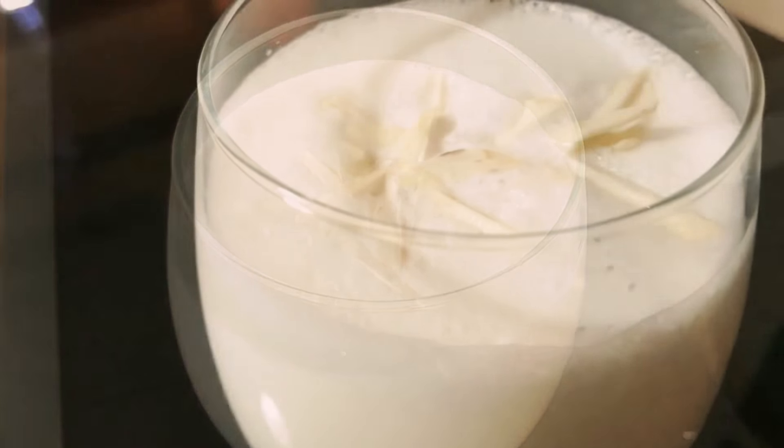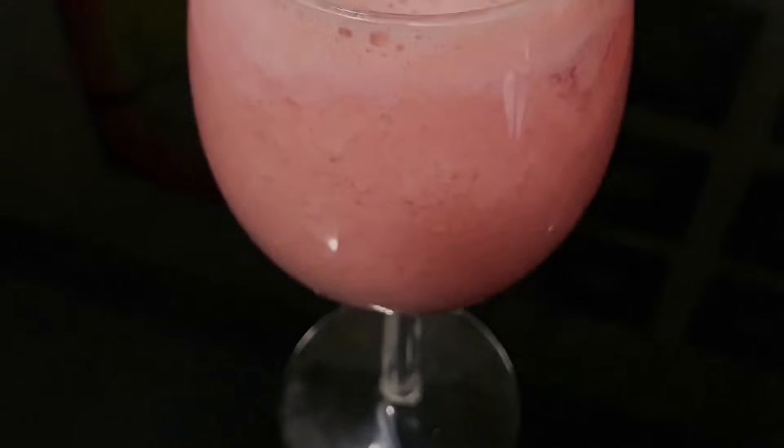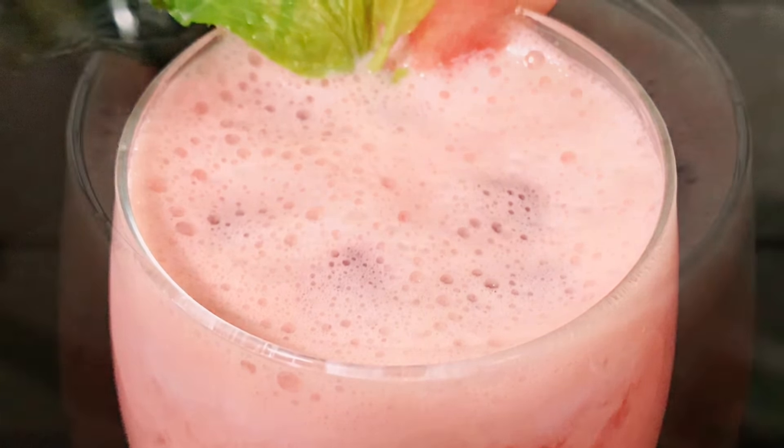Blend and have it chilled — you can add ice cubes if you want. Garnish with some sliced almonds and your coconut coolant is ready to serve. Next is an easy recipe: watermelon lassi.